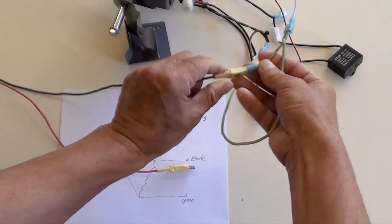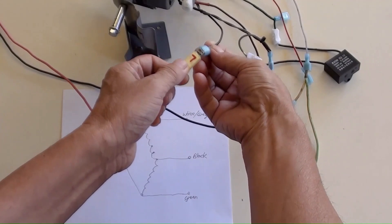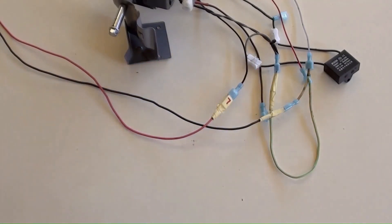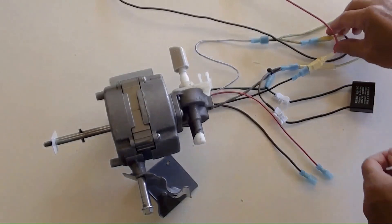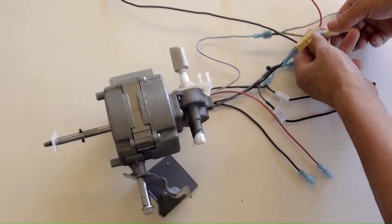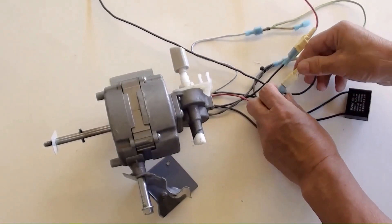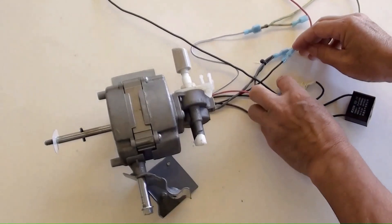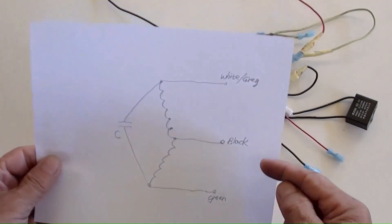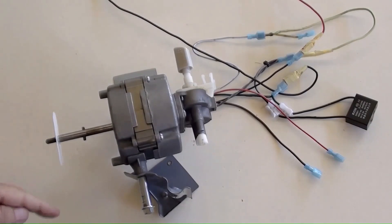Connecting neutral to the motor's white wire and connecting live to the motor's black wire — all done. Switching the power on, then off: the motor turned clockwise. Then unplugging neutral from the white wire and connecting neutral to the green wire instead. Switching the power on, then off: the motor turned anti-clockwise.